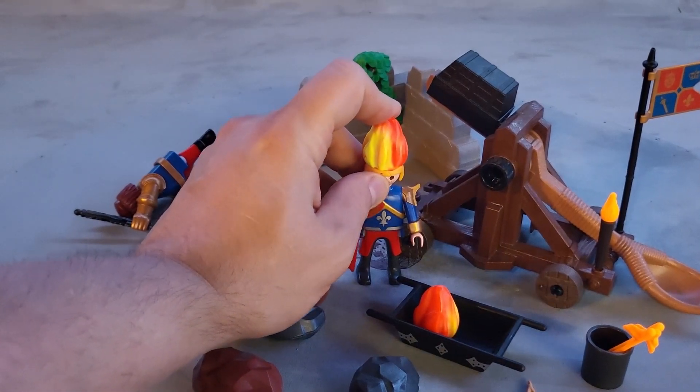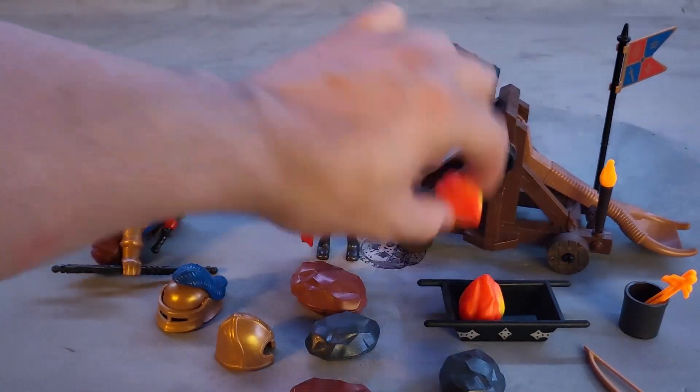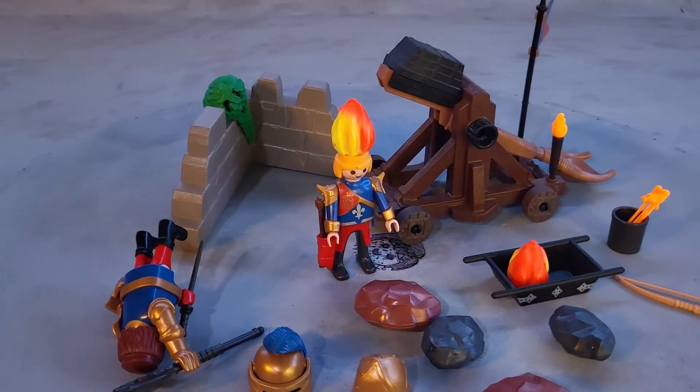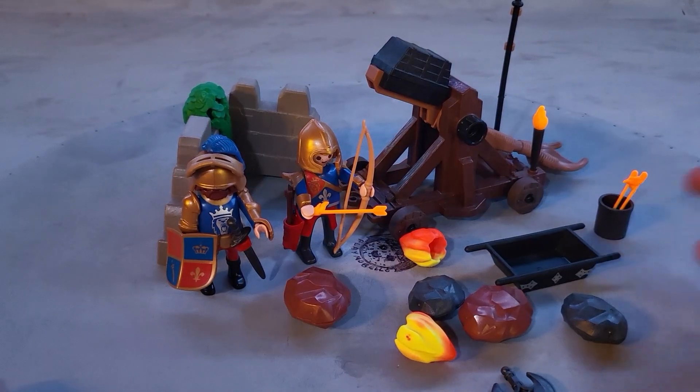It doesn't stay on — it just pops out. But you can put it on his head and say his head is on fire, and his arm is now on fire too. Another thing you can do: you can hold these arrows and play that you're loading or throwing them.